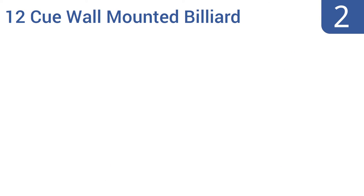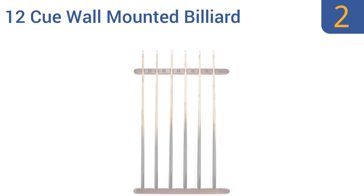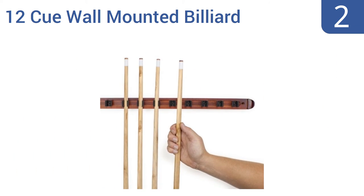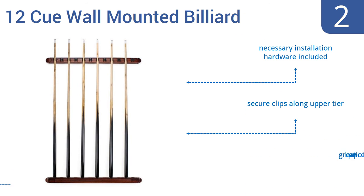At number 2, the 2-piece 12Q wall-mounted billiard rack by Felsen Billiard Supplies is a staple of pool halls and private homes everywhere. It measures just over 2 feet wide and can serve as the only rack for multiple tables. All the necessary installation hardware is included and it has secure clips along the upper tier. It comes in at a great low price.